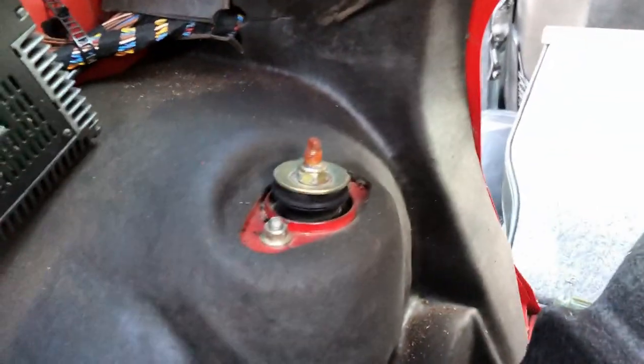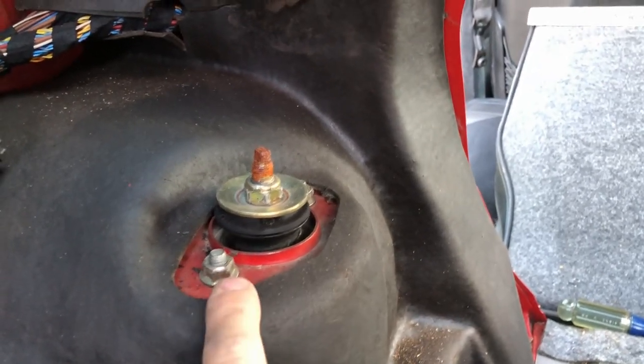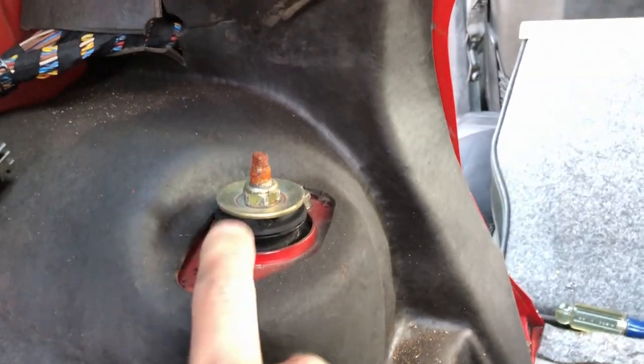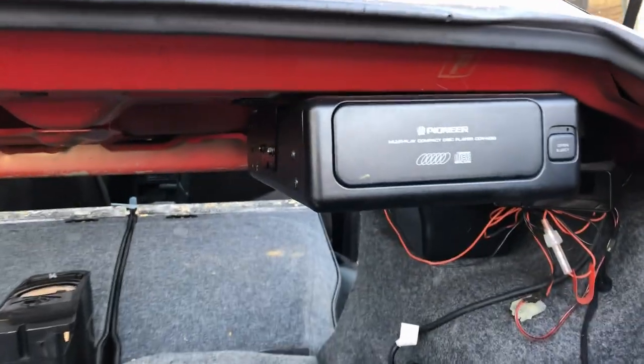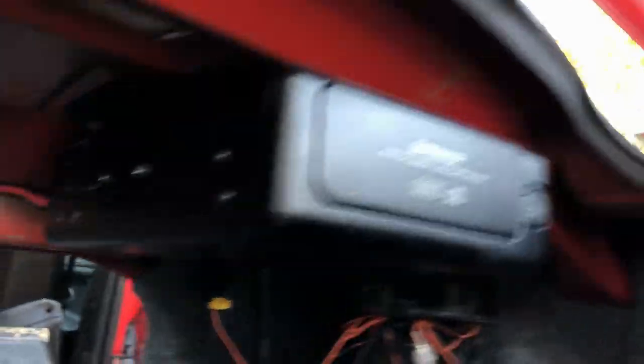Now we can pull the carpet back. And there's the shock mount — it's two 12s or 13s, I can't remember. We just need to get to those bolts on each side and then we're done with the rear pretty much. That's the only tricky part: getting this apart correctly without breaking anything.